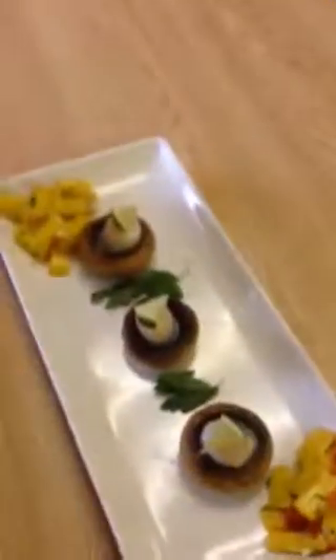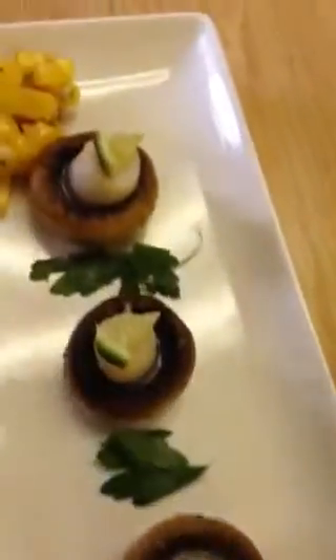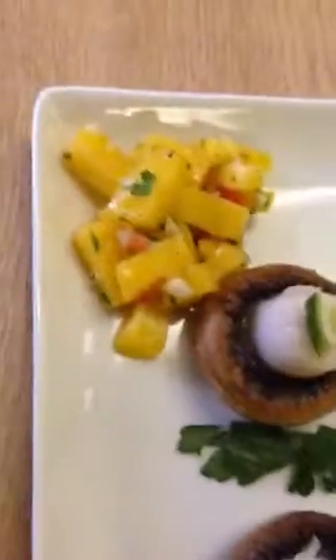My name is Sharon. This is my appetizer — it's mushroom caps with a scallop inside, a little wedge of lime, and a mango salsa. My main course is a pan-fried steak finished in the oven, some potatoes with bechamel and smoked gouda added to the bechamel sauce, and red and yellow peppers and roasted asparagus. Another colorful plate.